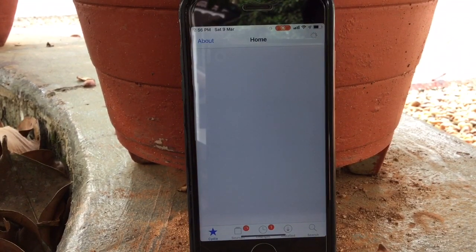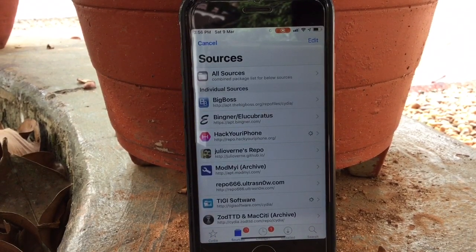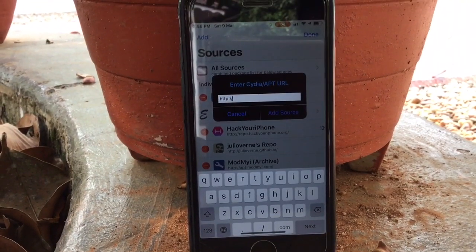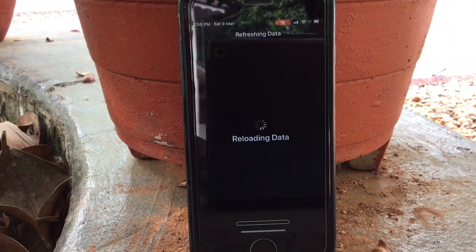Let's go to Sources and we have to add a new source. Click on Edit, then Add, and type in hackyouriphone.org. The link is given in the description. This is the source that you require.